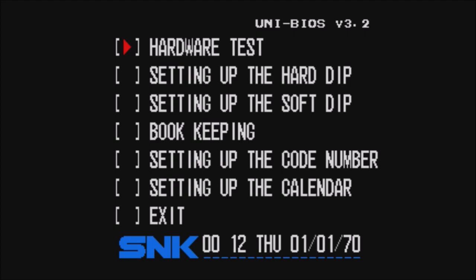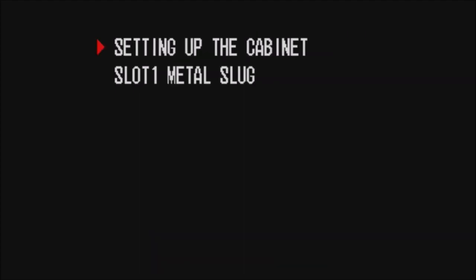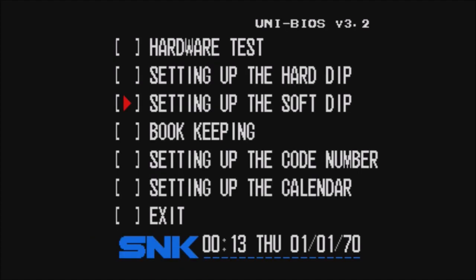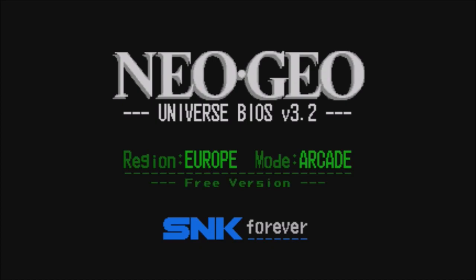For me that is A, Y, X, and A — so you highlight Soft Reboot, hit B, hold Y, X, and A. Look at this — we're in our little hardware setup, and this is where you want to be. From here, setting up the Soft DIP, go to Slot 1 Metal Slug. Look at all these fun options: you can change the amount of heroes, continue, turn it on and off, difficulty level — some people have been asking how to change the difficulty — Metal Slug play time, and the blood. Go ahead and hit B to enable it.